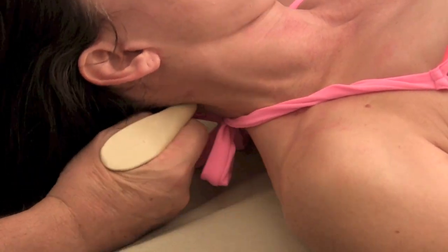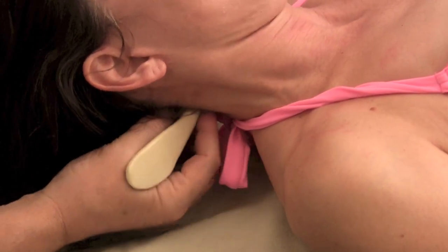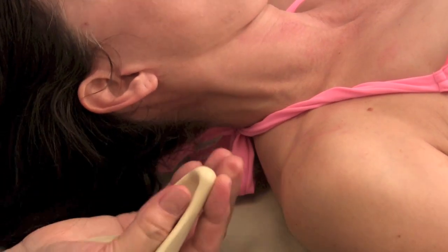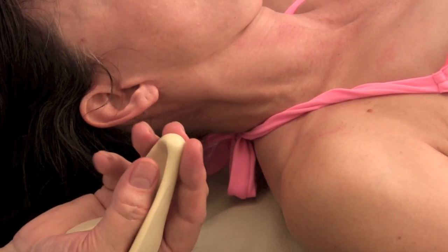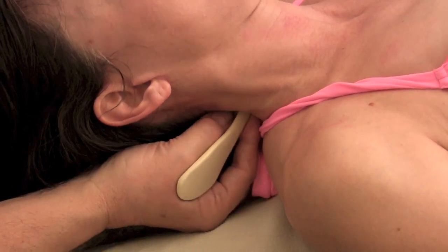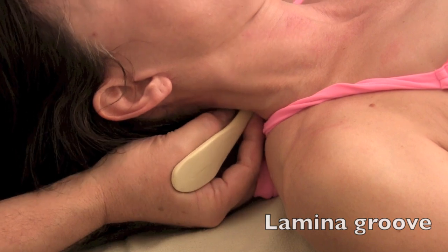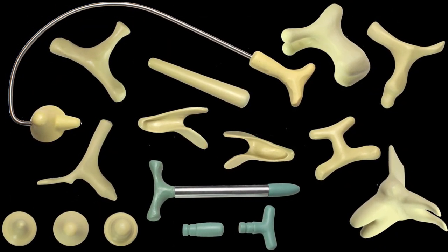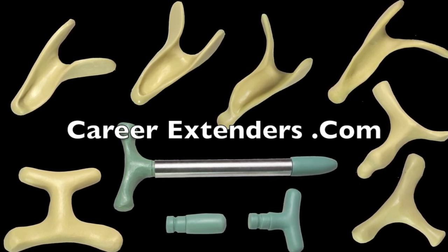Now, if you recall I said we could use other tools when she was face down and get in there — so you're just getting the final part of it here. This finger is feeling the spinous processes and this one is sensing the transverse processes, so I can keep the tool right in the valley. You can work through like that — your fingers will feel like they're on vacation while you do the best work you've ever done. Thank you for visiting the Career Extenders website.